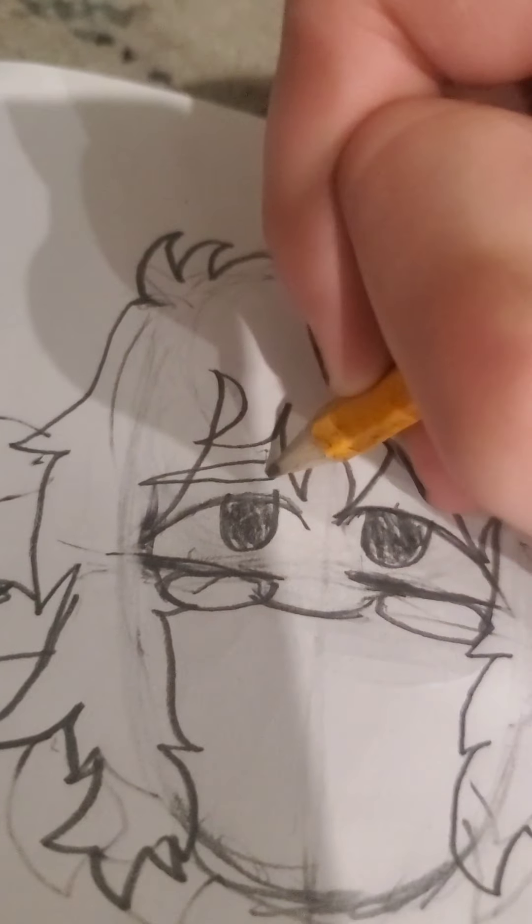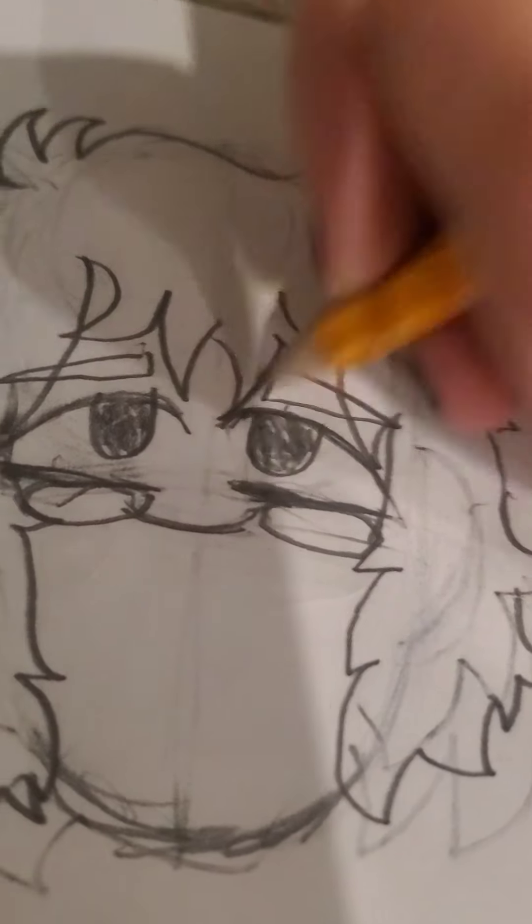Oh my gosh, I almost forgot the eyebrows! Eyebrows — I'm gonna do this. It's okay if they go through the hair. Eyebrows like that. I'm gonna do this shape, and if they're not perfect, that's really okay. Just look how not perfect this is — it's totally fine if you're not perfect, I'm literally not perfect either. I probably have the worst art tutorial on YouTube. You can adjust things kind of like this.